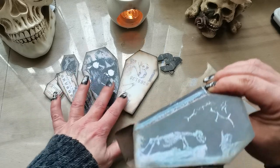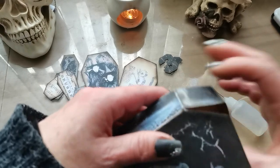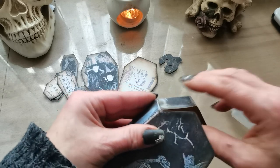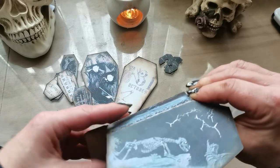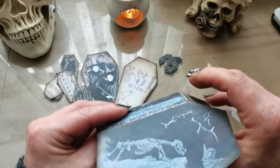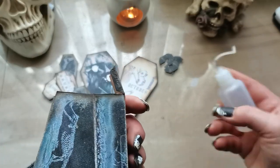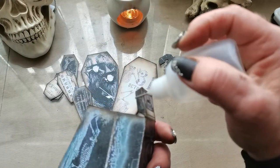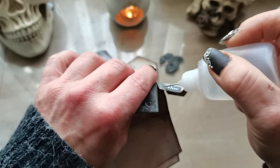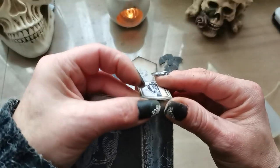These large tags can fit inside the coffin — you can use them to write a message or maybe an invitation for a Halloween party and place them inside. Or as I said, you can use any of these digital elements in your journal and use them as decoration.